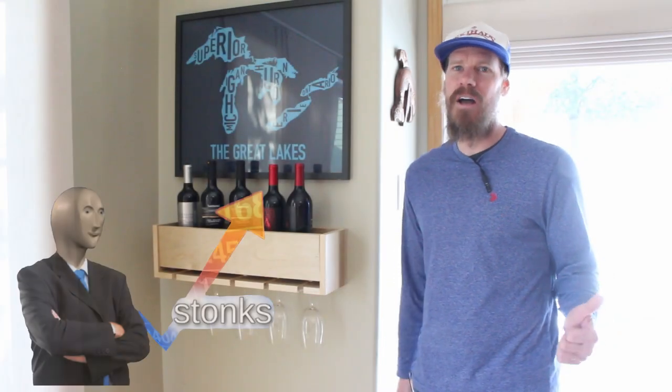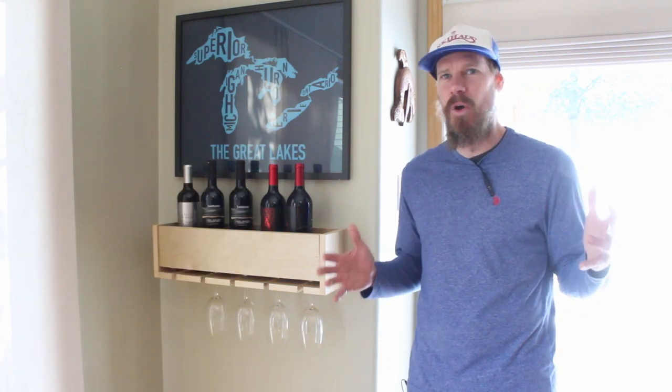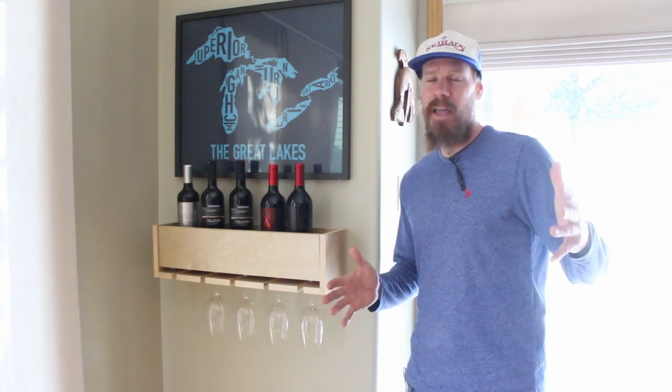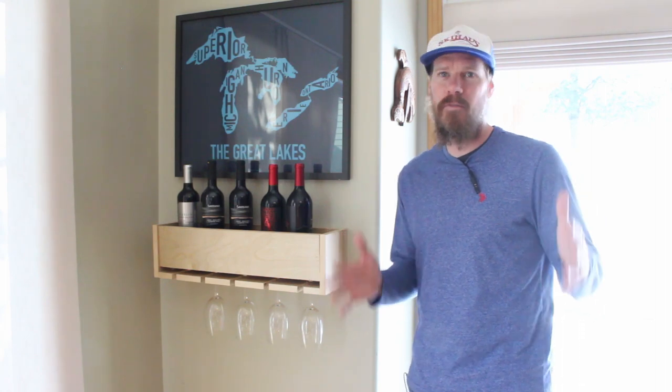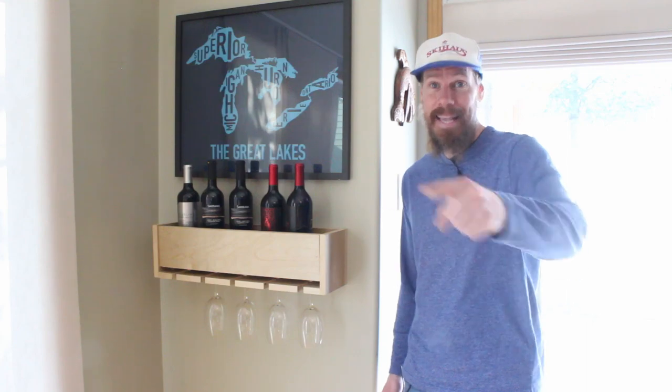So it's February 2021. Stocks and Bitcoin are through the roof and we're about to hit a major crash. You're wondering what to do. You don't have any money because you lost it all in the recent GME trade, and you're trying to figure out a way to distract your girlfriend from the mistakes that you've made. So you're going to make a bunch of these, sell them on Etsy, and get some of that YOLO back.